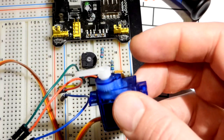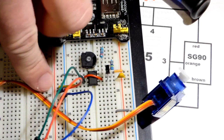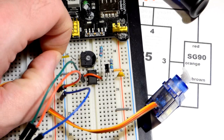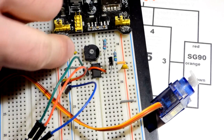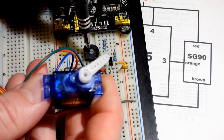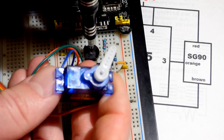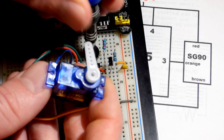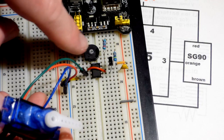If you want the servo to turn the opposite direction, all you have to do is pop out the jumper and move it to the other side of the trim pot. Now when I turn the trim pot clockwise the servo turns counterclockwise. So if it's turning the opposite direction of what you want, just move where the positive power supply connects to the trim pot.